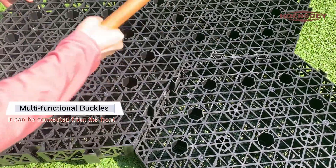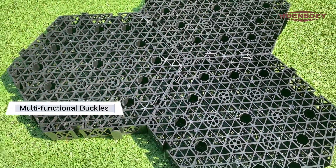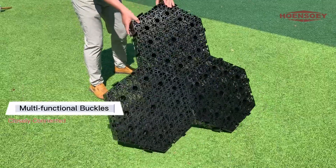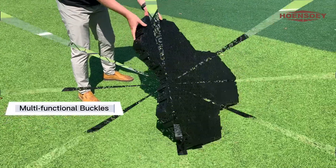Installation is quite simple, fast, and firm. The unique interlocking structure makes each piece of Hongsoe cells tightly locked up from each side.